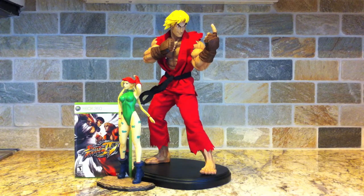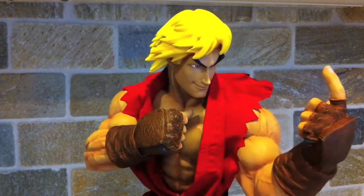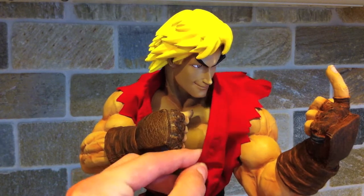He is huge compared to her. For another size comparison, we've got a Street Fighter game case just to give you a better idea of how big these things are. Everyone knows how big a DVD case is, so it's a good comparison — basically what this is telling us is Ken is huge.